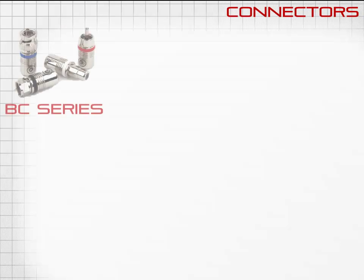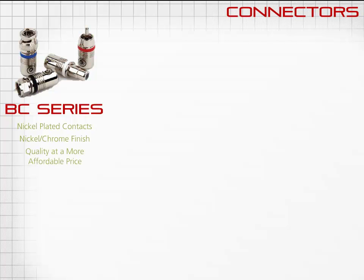There are three series of connectors available. The BC series connectors have nickel-plated contacts and a nickel-chrome finish on a machined body — a quality connector at a very affordable price for the integrator.